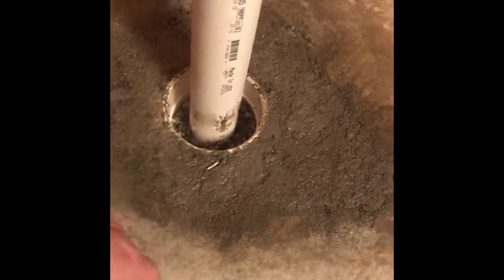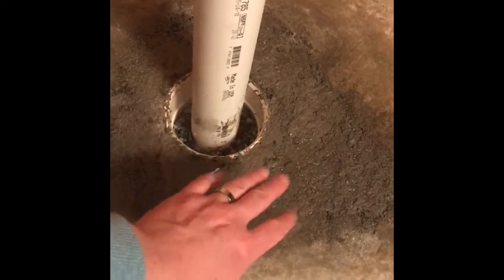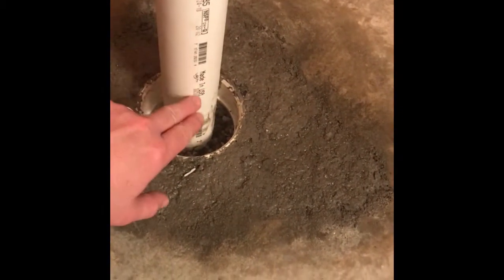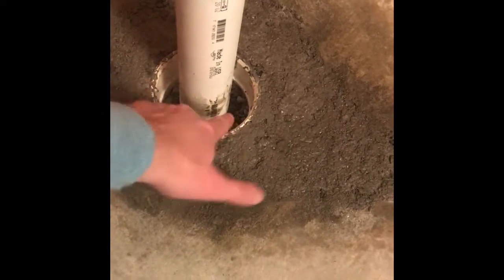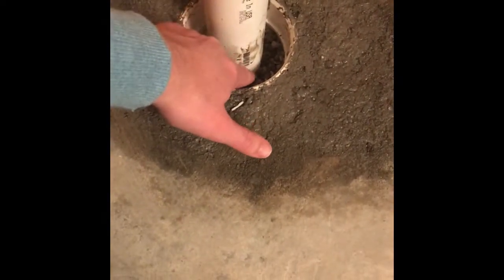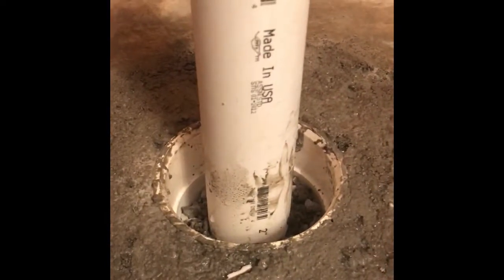I put in the new riser, and yesterday me and a friend filled in the hole with dirt, put the concrete in. But before I did that, I should have cut this riser — this PVC riser pipe coming up from the P-trap — I should have cut it to length. Because now there's no good way to get a saw from the outside to cut this down to the length I need. I'm probably going to need to cut this somewhere below the grade, below floor level.